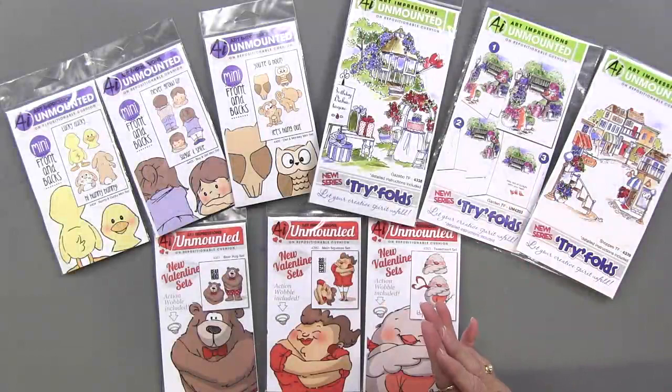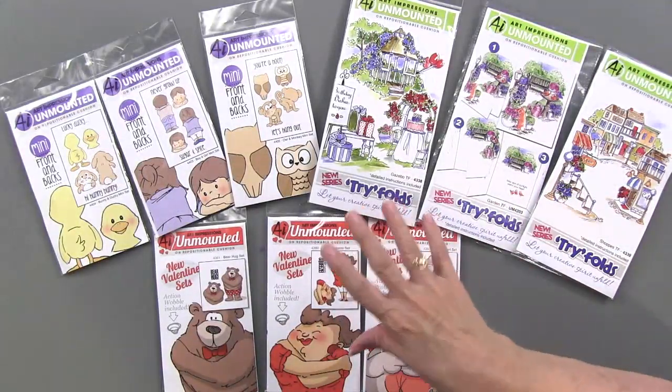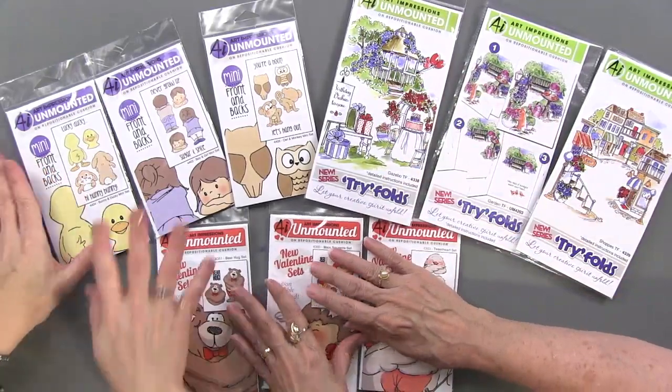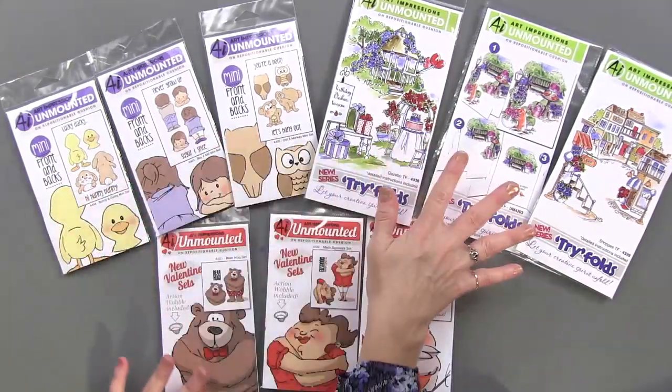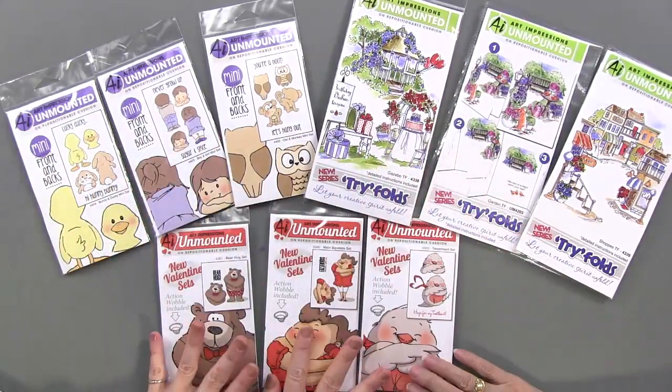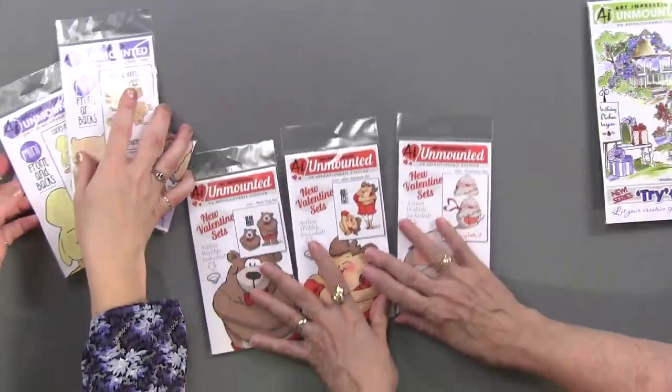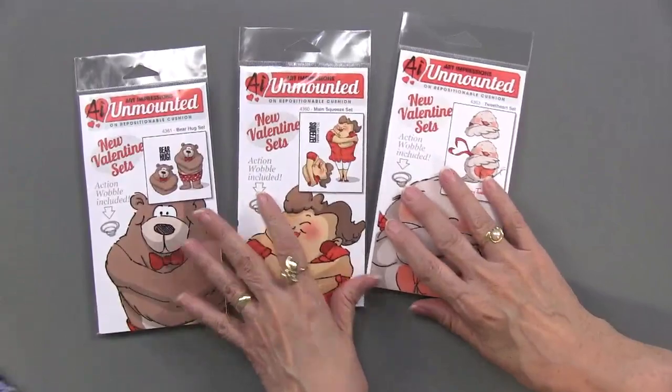Here are the three collections we've assembled. This is one — mini fronts and backs; this is two — the tri-folds; and this is three — the stacking stamp set with wobble spring. We're going to start with the wobble spring.